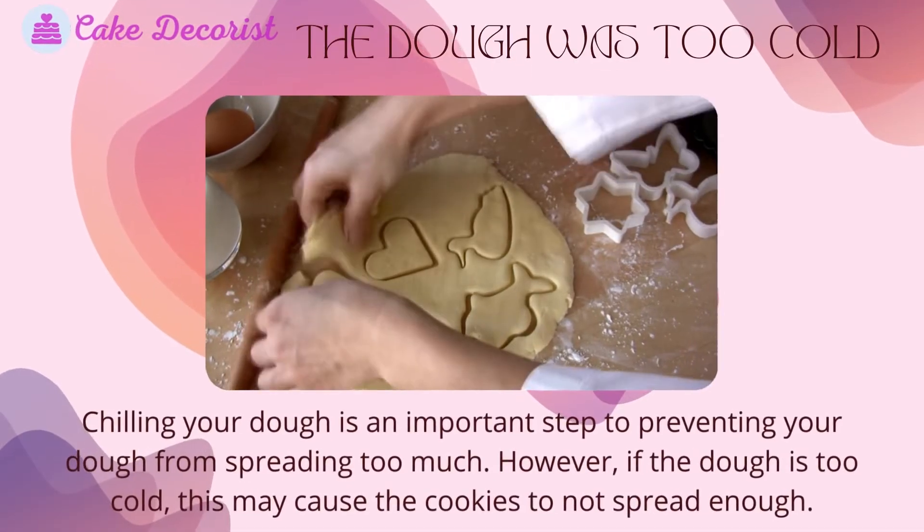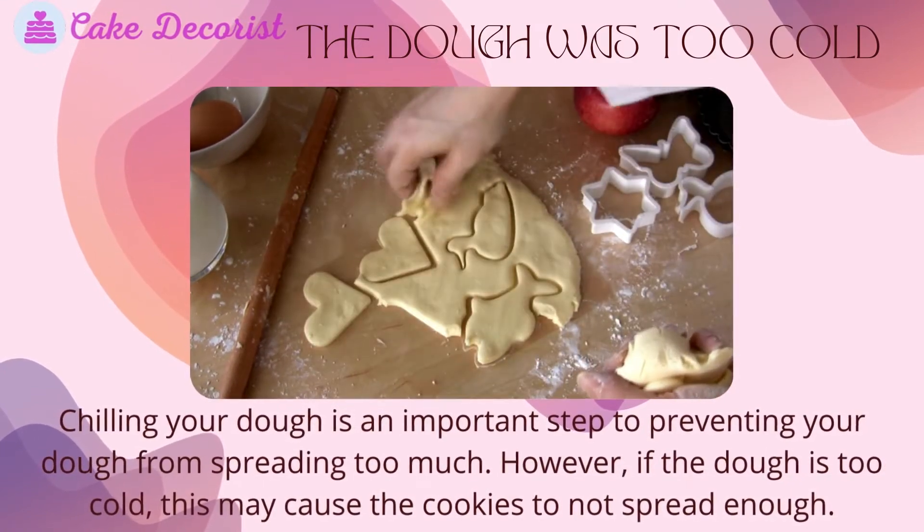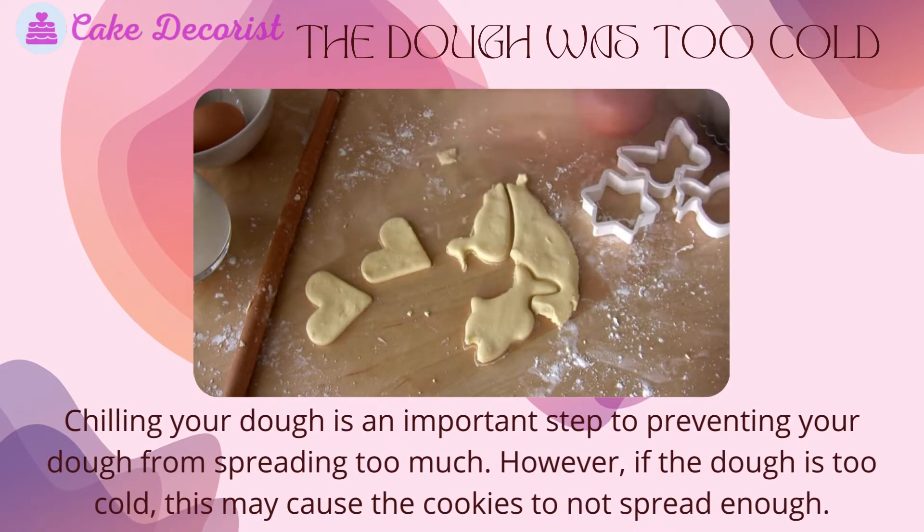The dough was too cold. Chilling your dough is an important step to preventing your dough from spreading too much. However, if the dough is too cold, this may cause the cookies to not spread enough.